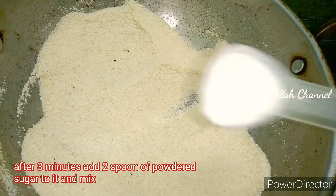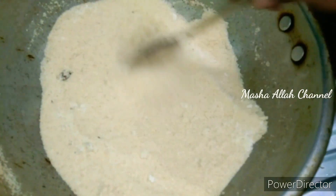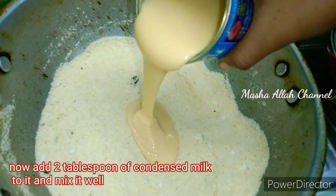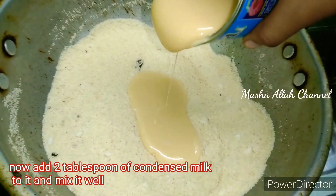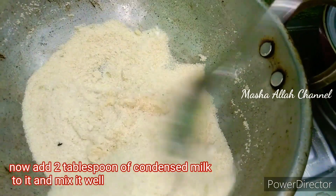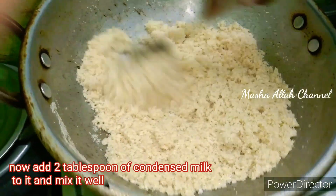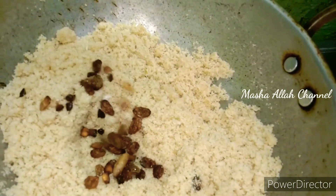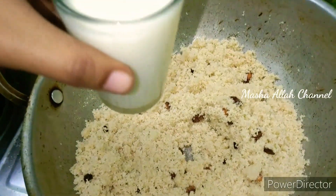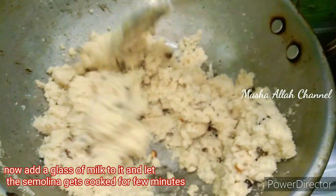Add 2 tsp of sugar and 2 tsp of powder sugar. Add 3 tsp of milk made. Add 2 tsp of milk made and 1 tsp of milk made.